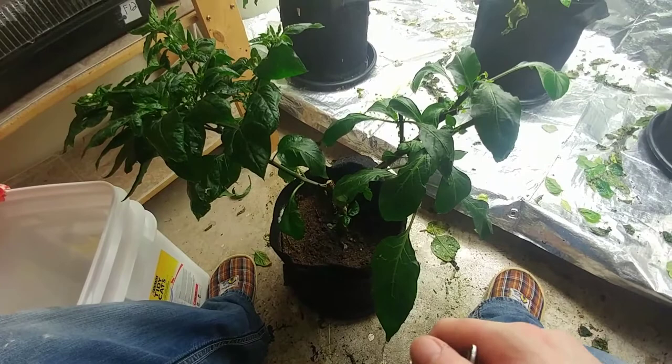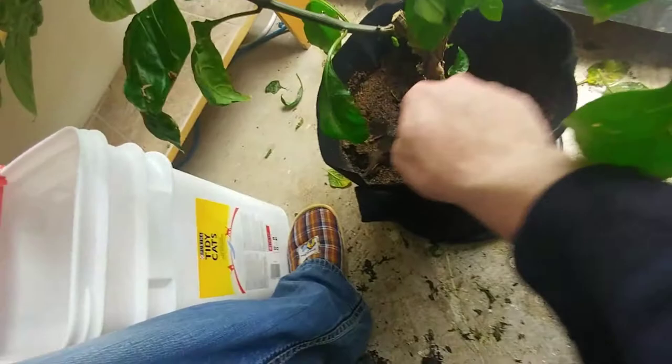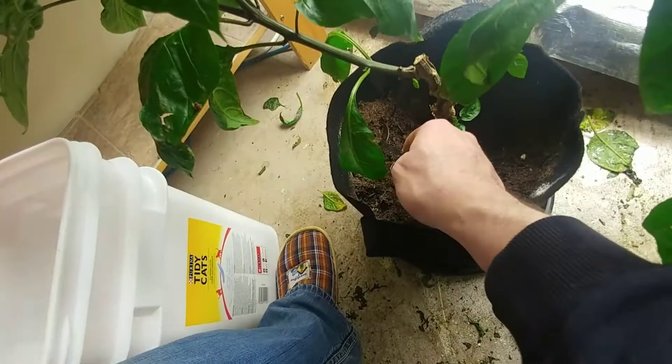Now I'm going in for my ground assault by removing one inch of dirt, putting it in the bucket. I will do this for every plant. I'll make sure that I get one inch all across, regardless of the depth of dirt or anything like that.